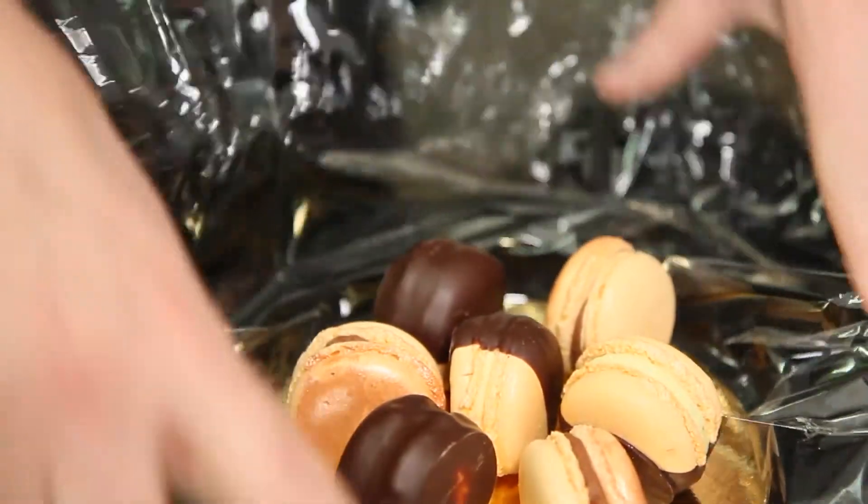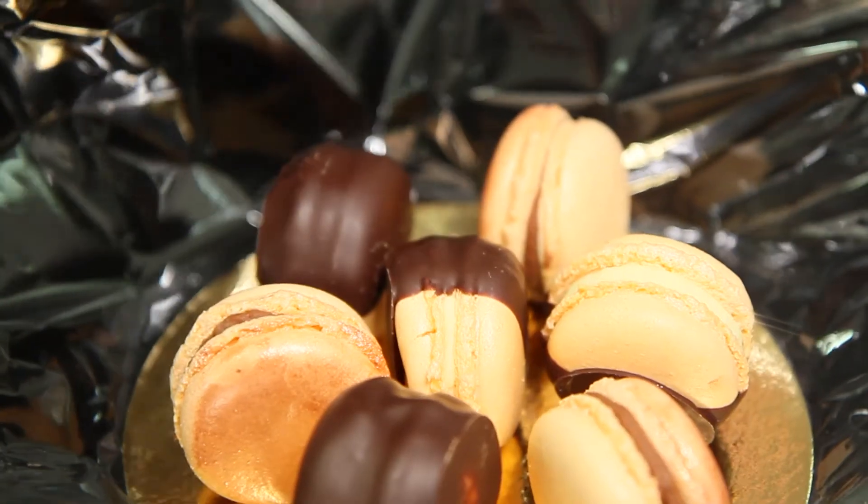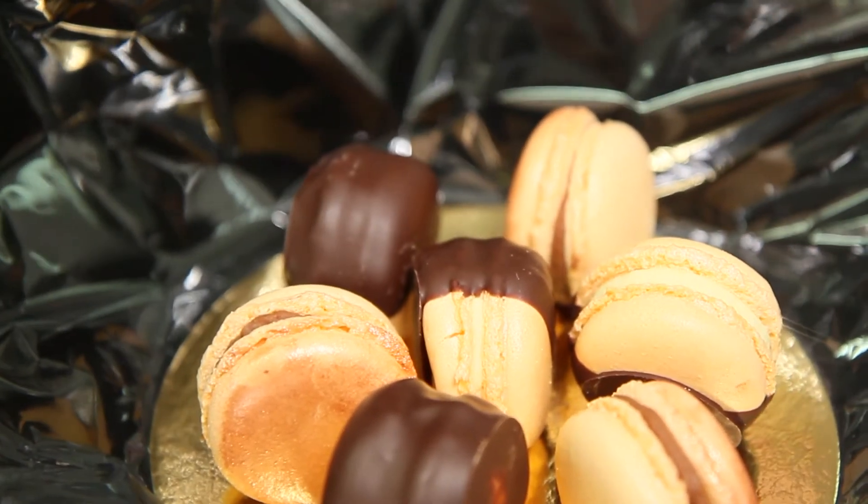The difference with this macaron is that the ganache is made with real orange oil. We extract that orange oil from the oranges we picked off the tree. When you get an artificial flavor, it hits you but it disappears — this just keeps coming through. Oh wow, that's good.